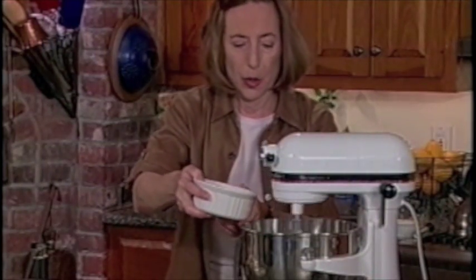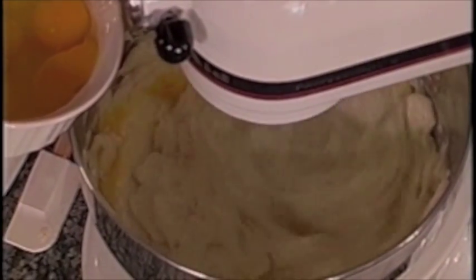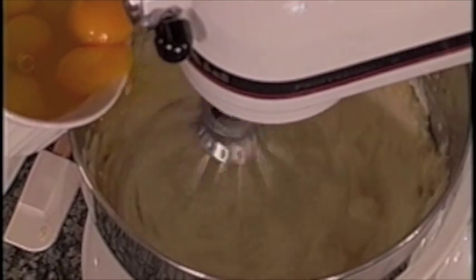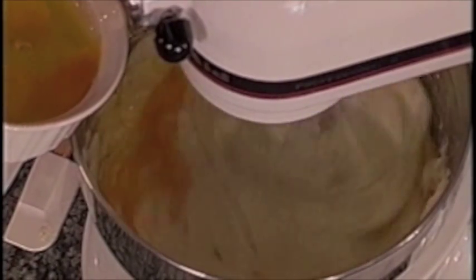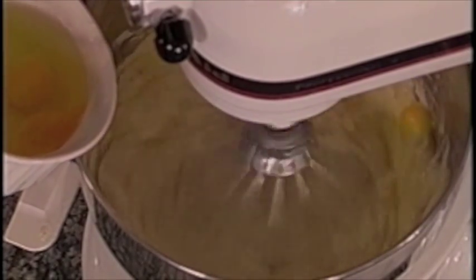Then you can start adding the eggs. It's best to add one egg at a time and wait until it's incorporated into the batter, then add the next egg. It's okay if two go in together. Now turn it up to medium and beat it until it's smooth.